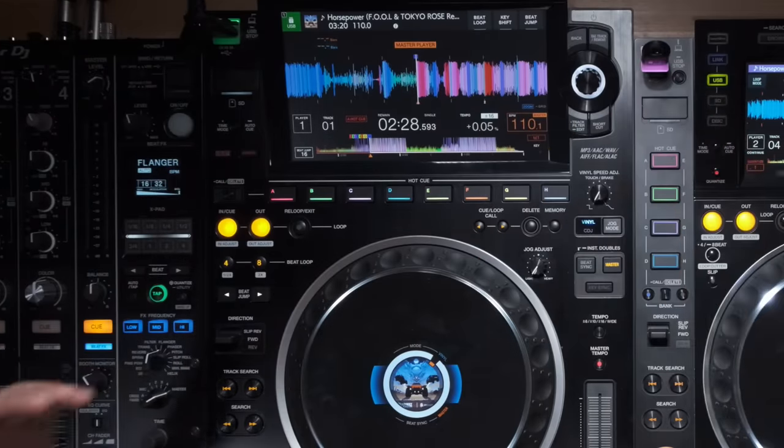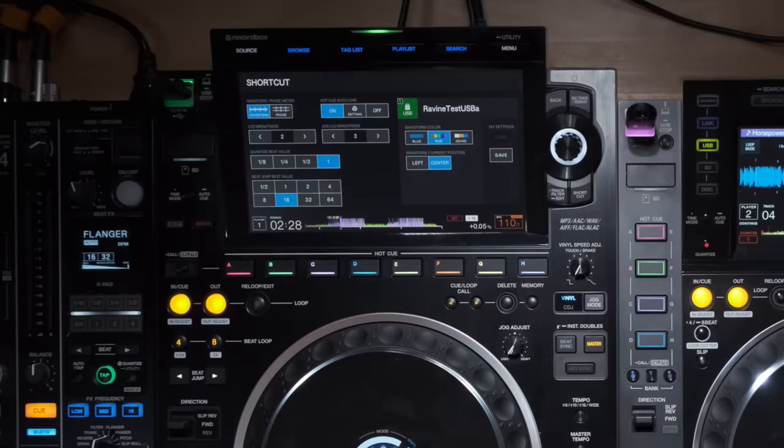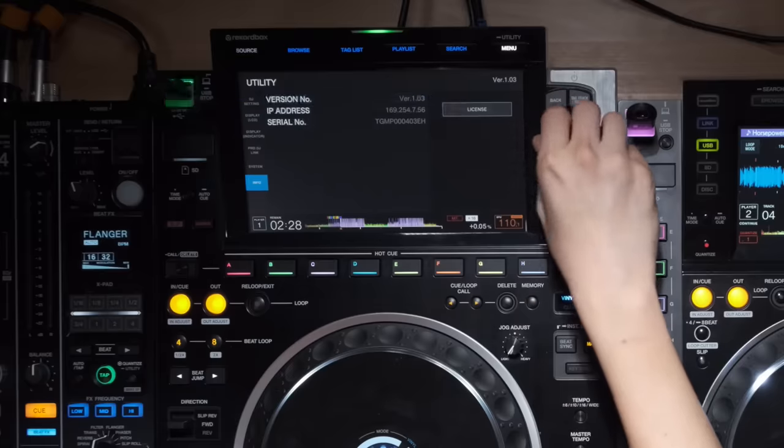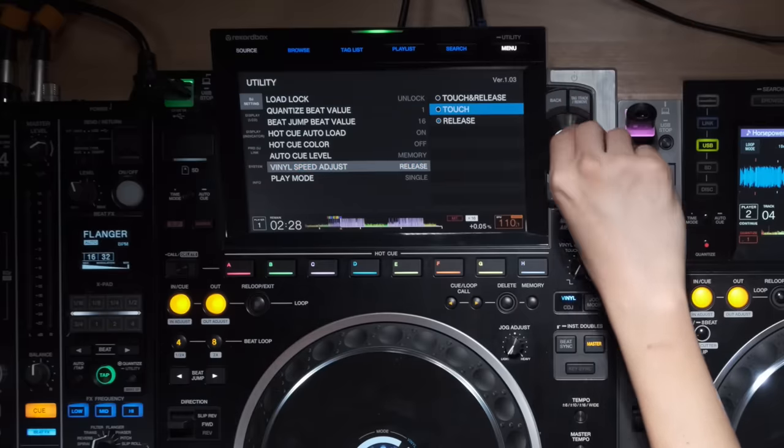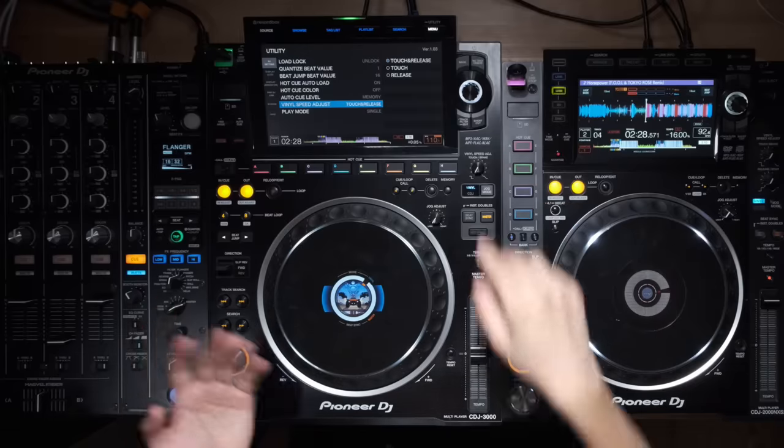The big one for everyone is the location of the hot cue buttons — moved up top rather than below the jog wheel. I hated it at first but honestly don't care anymore; I haven't bumped the decks while playing. One thing I do find annoying is combining the two vinyl speed adjusts into a single knob. To change it you have to go to Utility, then DJ Settings, then Vinyl Speed Adjust, and change it between touch, release, or touch and release — you can't do it via shortcut. Personally I use the brake feature so I leave it on touch, but it could be annoying for others.